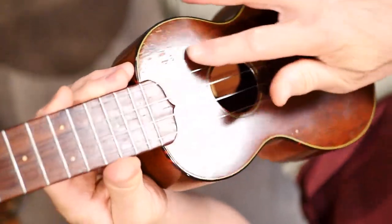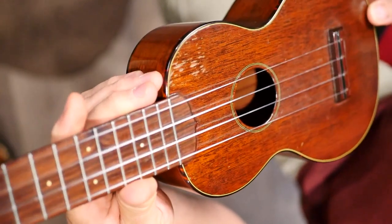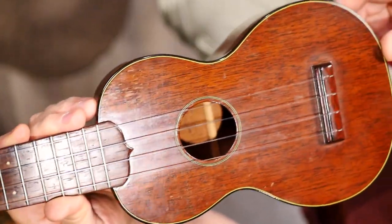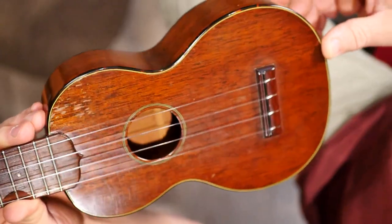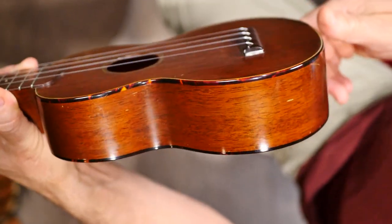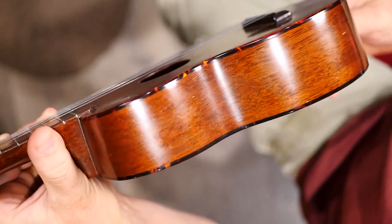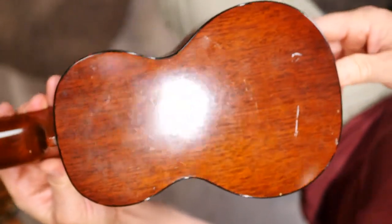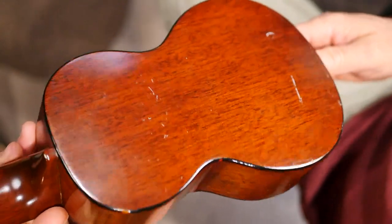Look at those marks on there — these are gouges, but that's from my grandmother's playing. That's grandma right there playing the ukulele — I think it's awesome. This ukulele has seen a lot of playing and a lot of wear over many, many years. You can see it's got the tortoiseshell trim. I hope that's faux tortoiseshell, but it might be real — it was the 1940s and 1950s. Here's the back — it's got some little marks on there.